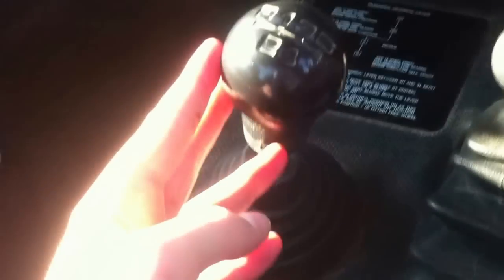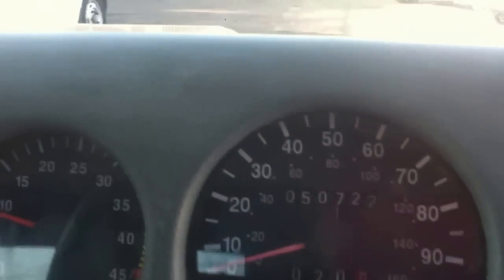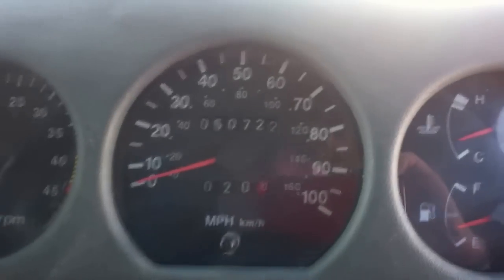It's a five-speed manual. It's not as smooth as the Defender's, but it's better placed, I think, and it's more there where you want it to be. This also has a pretty good off-road capability, but obviously cannot quite match the Defender's.